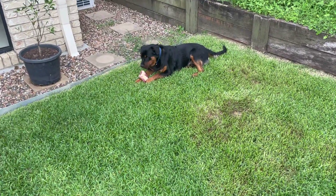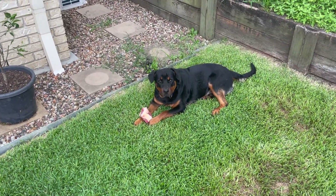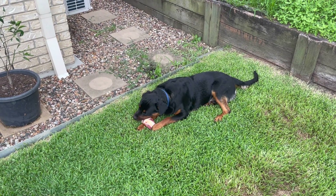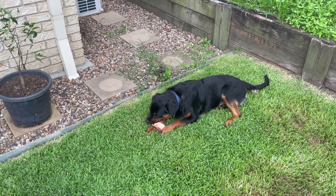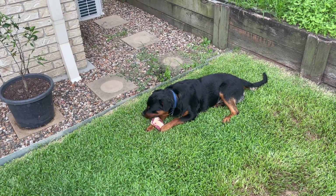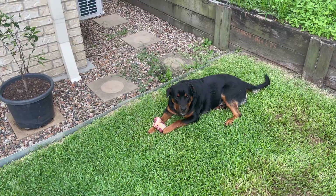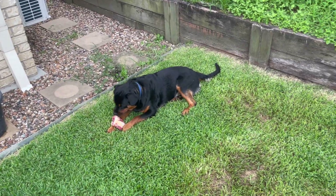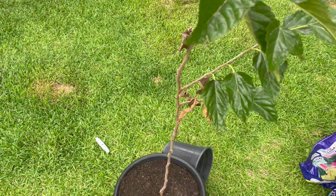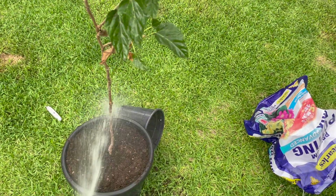In case anyone's wondering, my dog's name is Kirby - Kerberos to be exact - named after a Microsoft authentication protocol and also the Greek mythological dog guardian of the underworld. Anyway, let's stick to gardening. I'll just give this a bit of water.